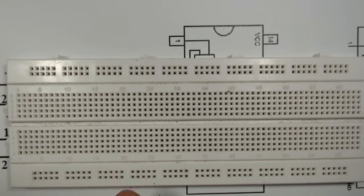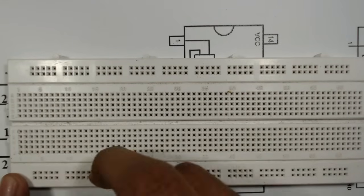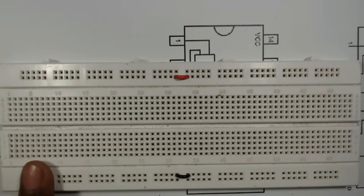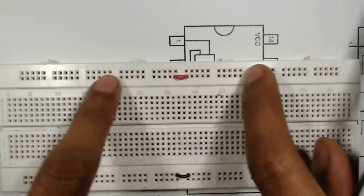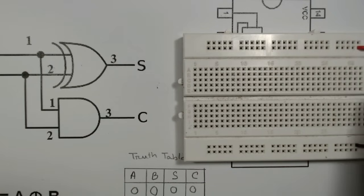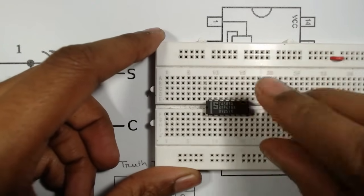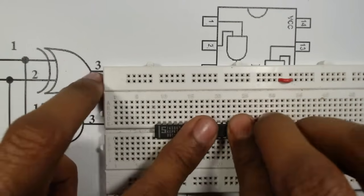First, take two wires and connect two points so that these holes are internally connected. Similarly for these holes, use a small wire to connect them; otherwise there will be no connection between certain holes. That's why we use these two wires. Now place the XOR gate IC with the cut mark to the left side, then place the AND gate IC.